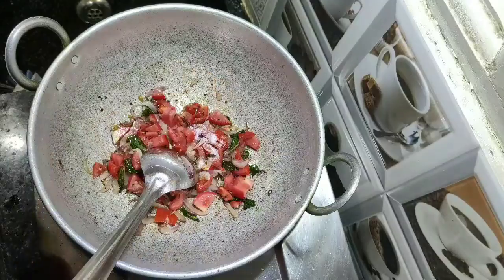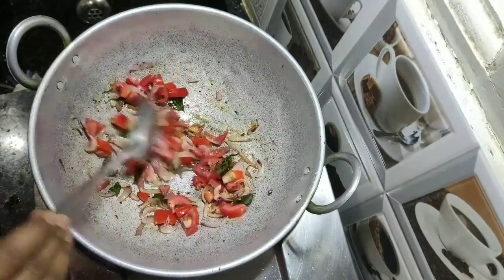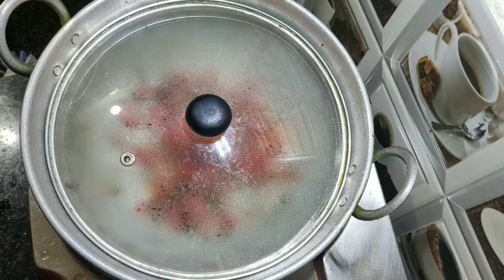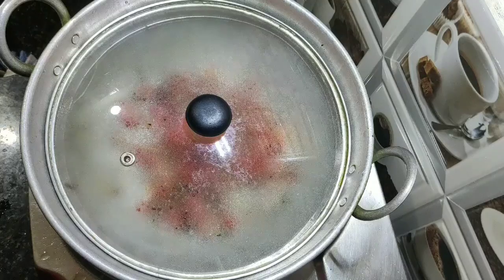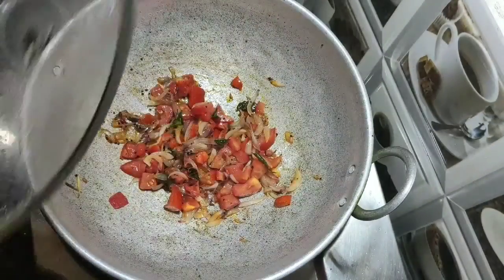Add a quarter teaspoon of salt to cook the tomatoes and give a good mix. Then add one teaspoon of salt, close the pan and cook for 5 minutes on a low flame. Now the tomatoes are cooked well.